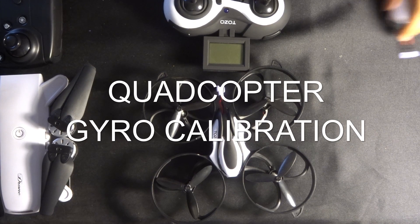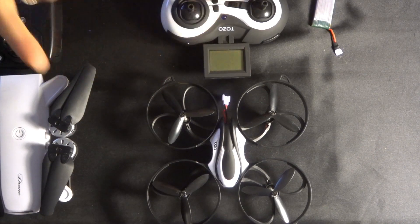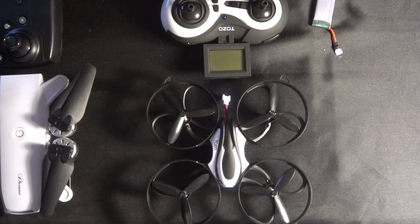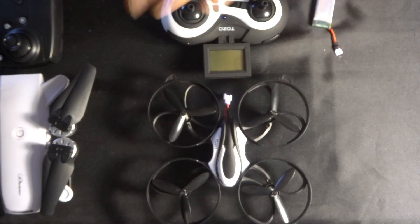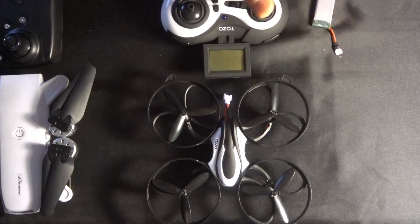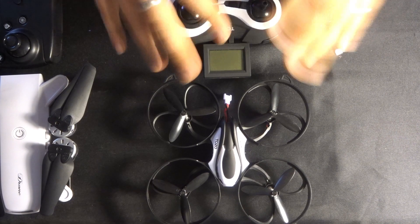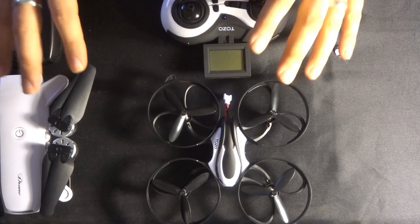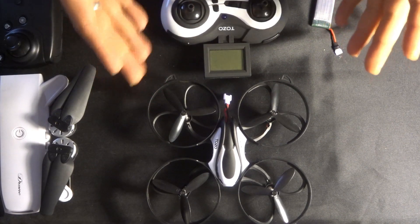Hey folks, JD here. Today I wanted to address a question — well, a couple of questions — via email and comments: how to calibrate quadcopters. There are lots of different types: you've got the toy grade, which are these two here; the hobby grade, the ones you put together yourself; and the professional grade like the Phantoms and the Yuneec X and everything else. I'll just be looking at the toy grade quadcopters here.